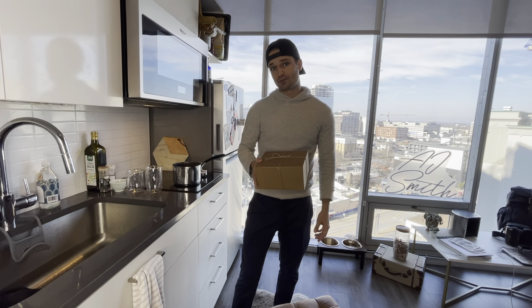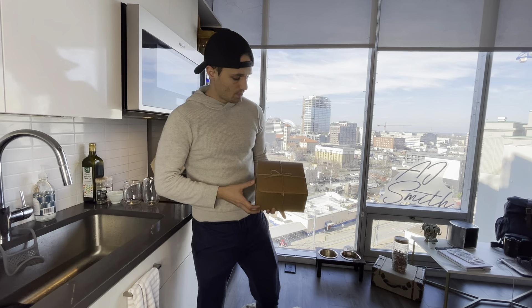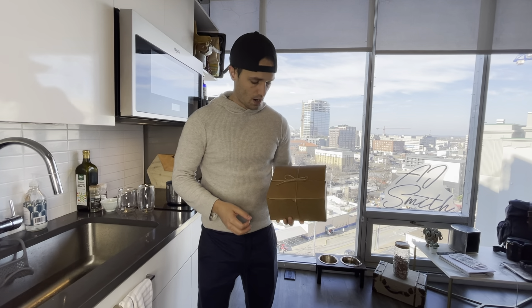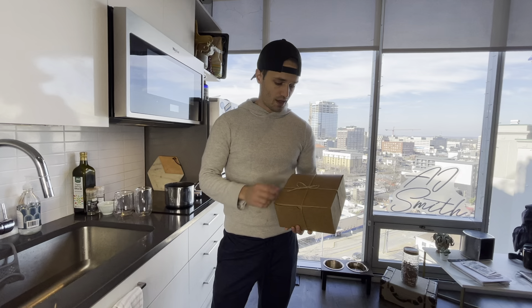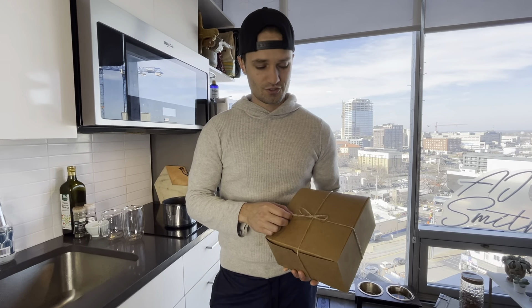Hey everyone, I'm AJ Smith, one of the influencers here in Connect Nashville. Today I've got with me the Hot Chocolate Event Box. We've partnered with Bang Candy Company in Marathon Village, and they're bringing us some pretty sweet treats, so let's check it out.